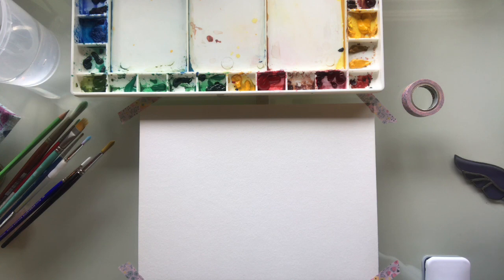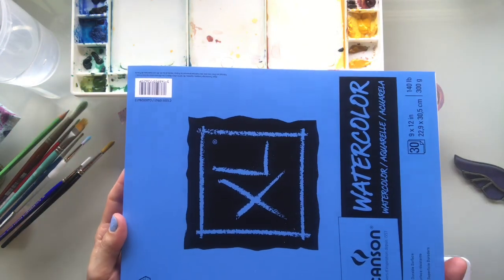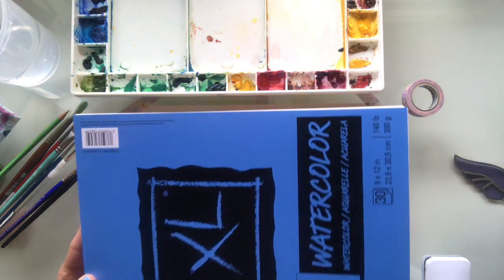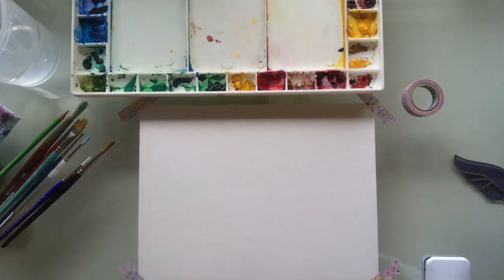Take a moment to grab your things. For this class, you are going to need some watercolor paper. There are different watercolor papers that you can buy. I am using this product today — I actually ordered it on dickblicks.com a few weeks ago. Any watercolor paper will do, even if you don't have watercolor paper and you just want to dive in.